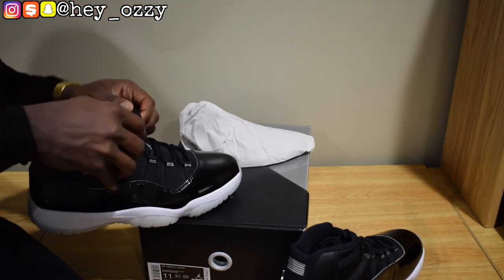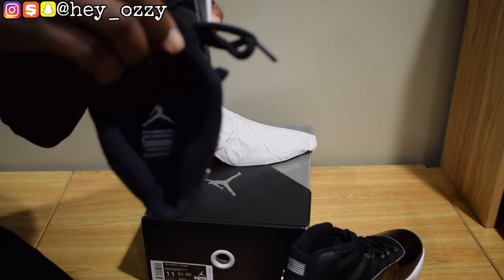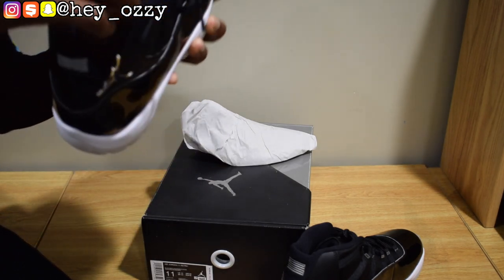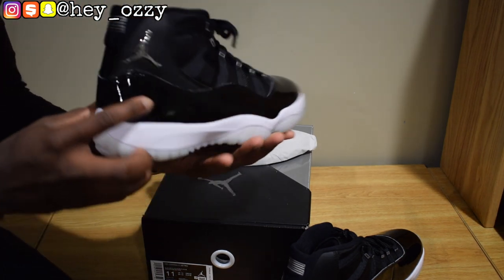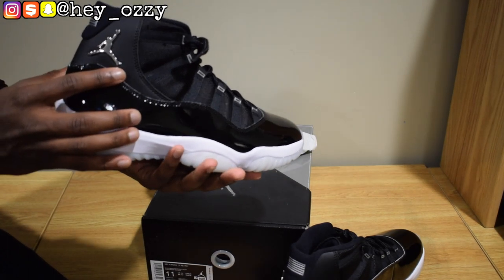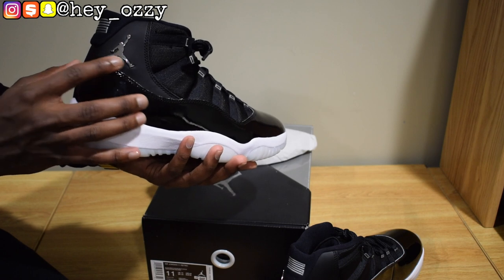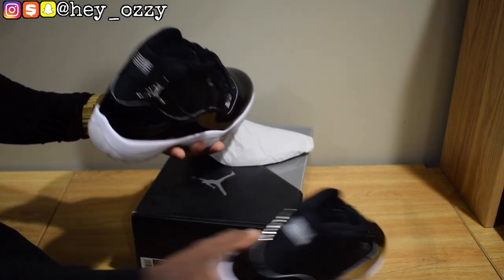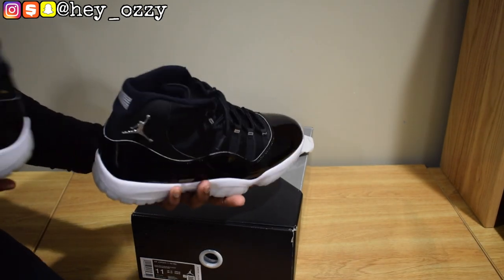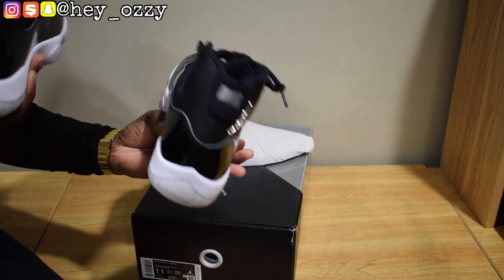For the shoe, it has the Jumpman logo and it says 23 on the inside. On the back of the shoe it says 23, and then it has the Jumpman logo and this 3D metallic material. They're on opposite sides — on the medial side.